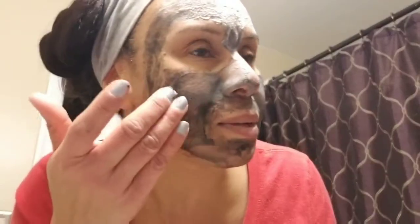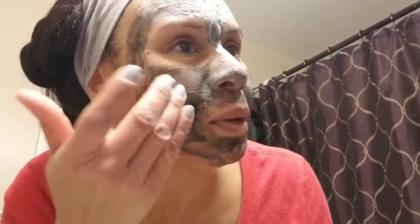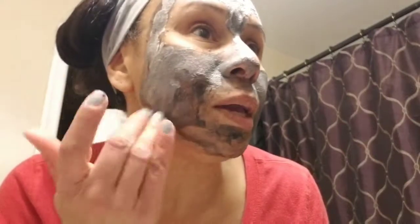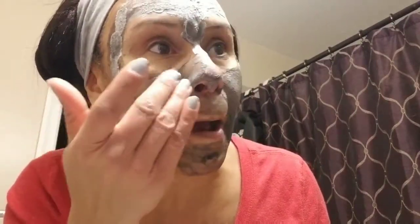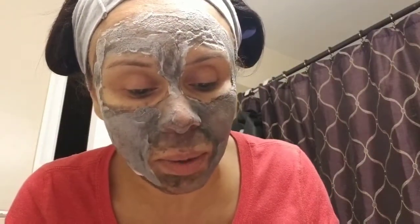If you guys do masks, it would be nice to hear what kind of masks you do and if you do it once a week or twice a week. Because I don't have one that I really like yet, so if you have any suggestions, list them down in the comments for me and I'll try them.